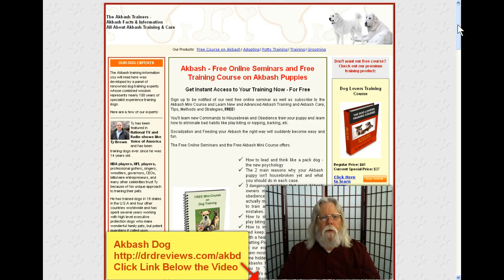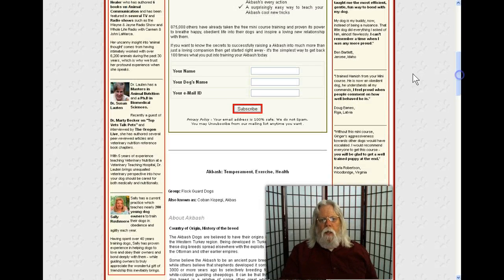So if you are the owner of an Akbash and you need some help with training, I suggest that you go to the site here — click the link below the video. It'll take you directly to this site, and when you're here you can scroll below the fold and you'll find a form where you can put your name, your dog's name, and your email address, click subscribe, and you'll immediately begin to get a training course.